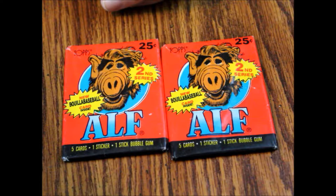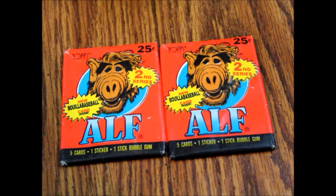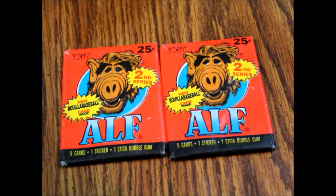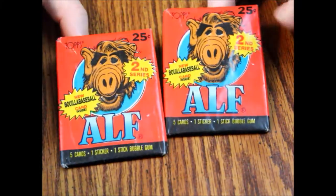Hello and welcome to another episode of What's Inside. Today we are looking at ALF Series 2. These are also from 1987, much like the first set. Each one contains five cards, a sticker, and one of these cards is going to be your Bulio Baseball card — or however that word is pronounced. It's fake anyway, so it doesn't matter. These were put out by Topps and they have the same general look as the other cards.